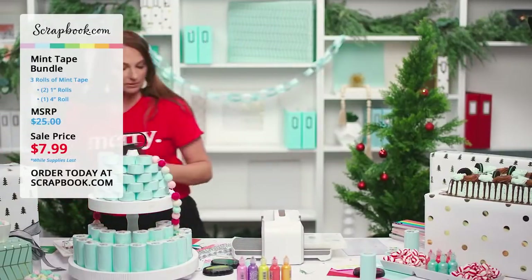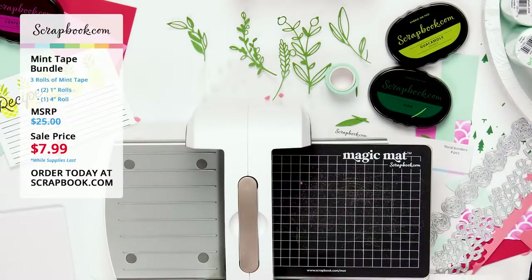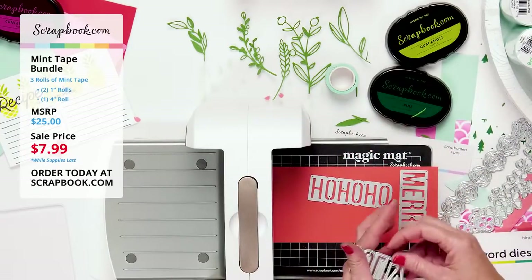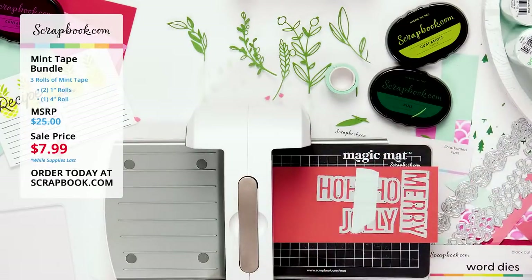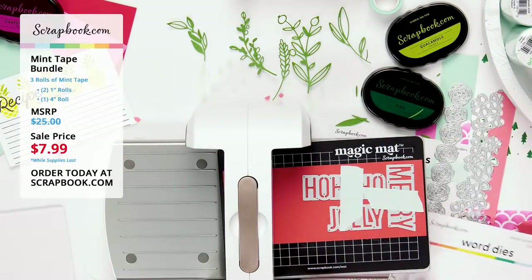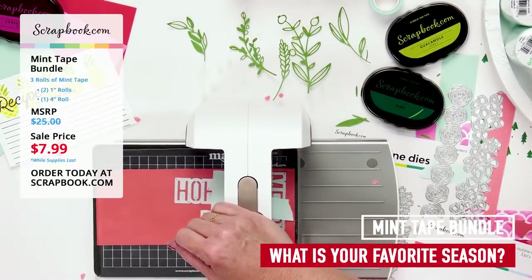Let's cut the new Christmas outline word dies! I have merry, ho ho ho, and jolly in red paper. I'll keep them on the edge to avoid wasting paper, then secure them with reusable mint tape. I'm really excited about this set because Christmas is my favorite time of year — in Arizona we only get hot and mildly cold, so I look forward to winter!